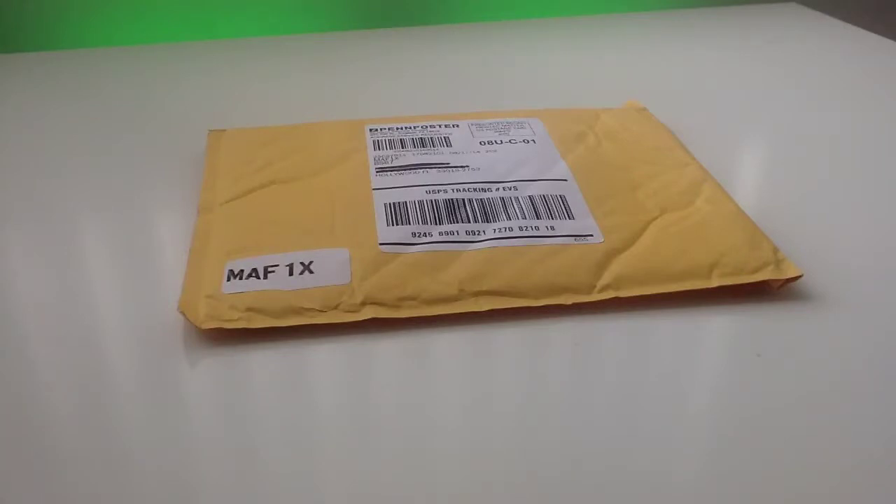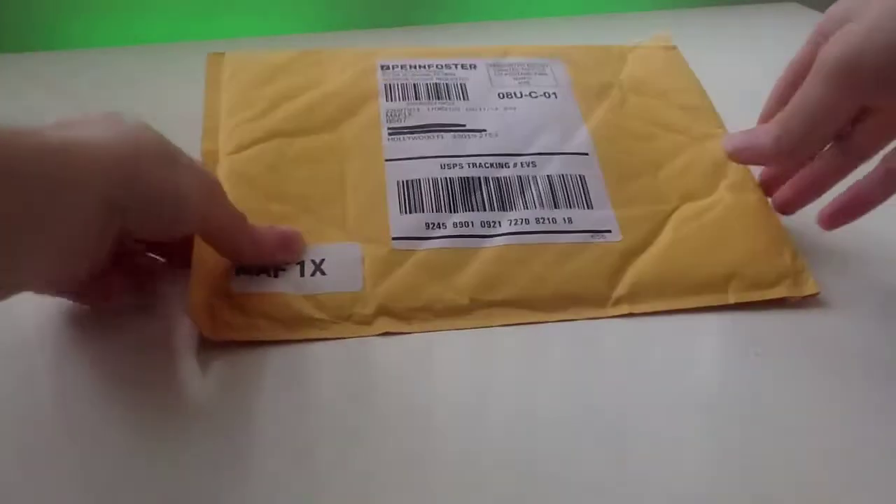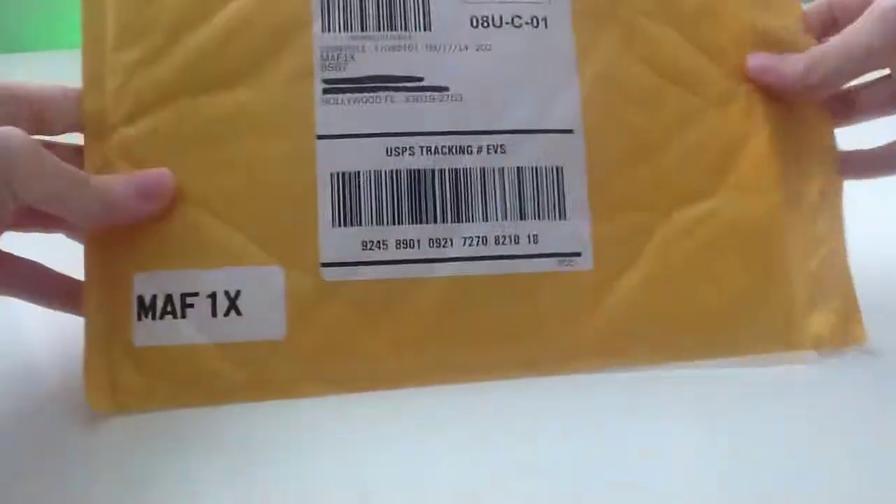Aloha YouTube, this is Clueless. I just got my first practice kit from Penn Foster, and I'm going to open up the package and show the contents.